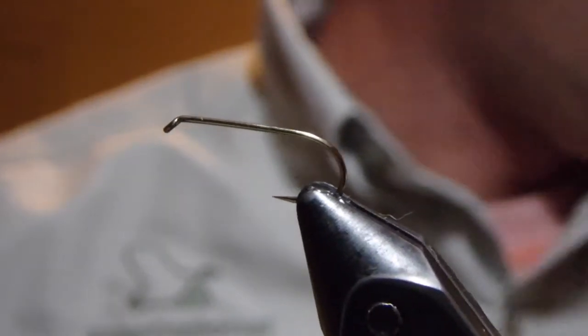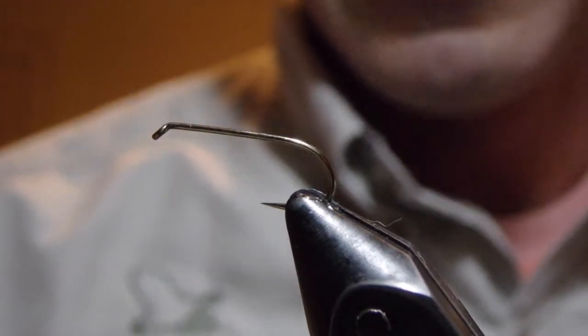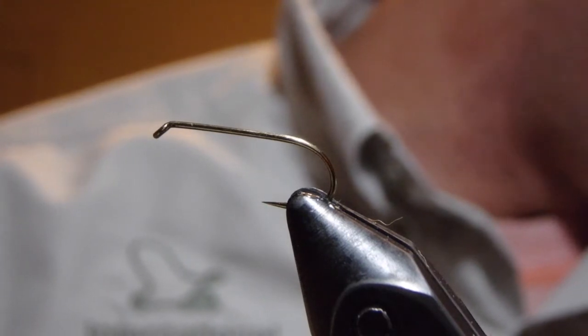Hey there, I'm John Zimmerman with Upper Creek Angler, and we're tying our way through Steve Scuse's book, Grayling Flies. This is fly number 16, the IOBO.